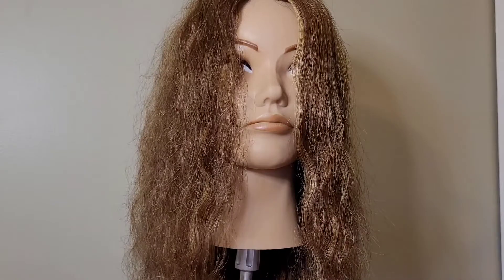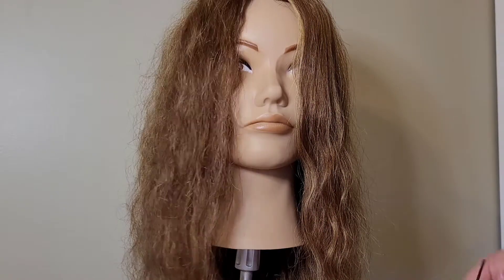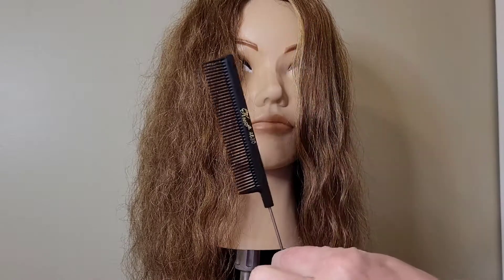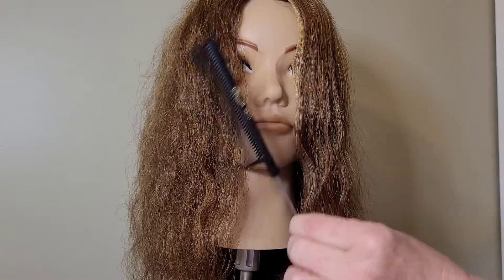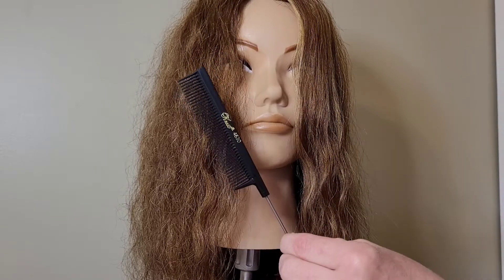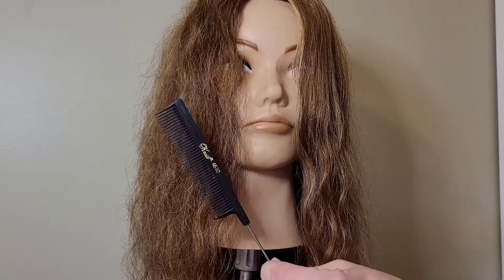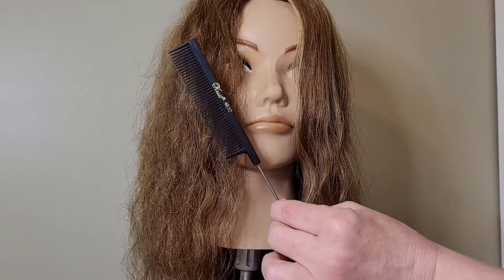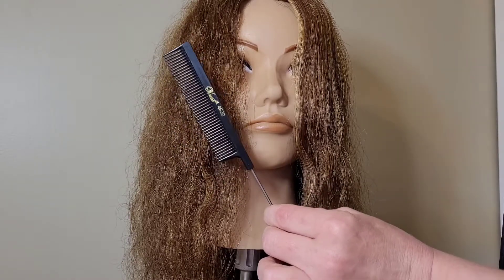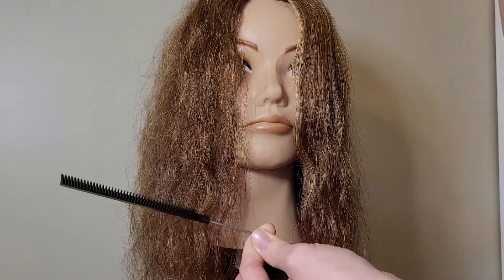Hopefully this is helpful for you. As I said, your trusty tail comb is the best tool for getting out any knots — it doesn't matter how stubborn or how big those knots are. If you're patient, start from the bottom, work your way to the top, you should be able to get them out with minimal to no damage to the hair. I hope you found this video helpful, and until next time.